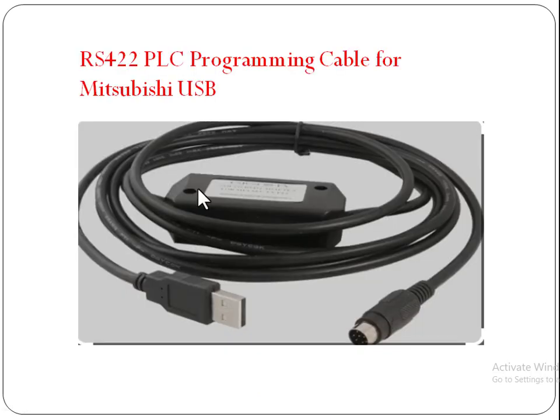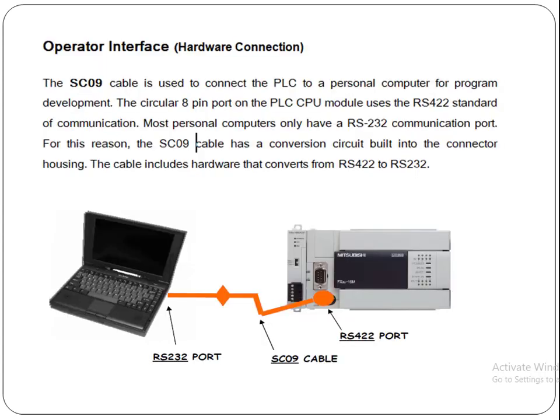One side has the USB port and the other side has an 8-pin port that is connected with the PLC. This is the operator interface or programming cable that we use with our PLCs. It is also called the interface with computer devices — the interface of the Mitsubishi PLC with laptops or computers. Thank you so much for watching this video.